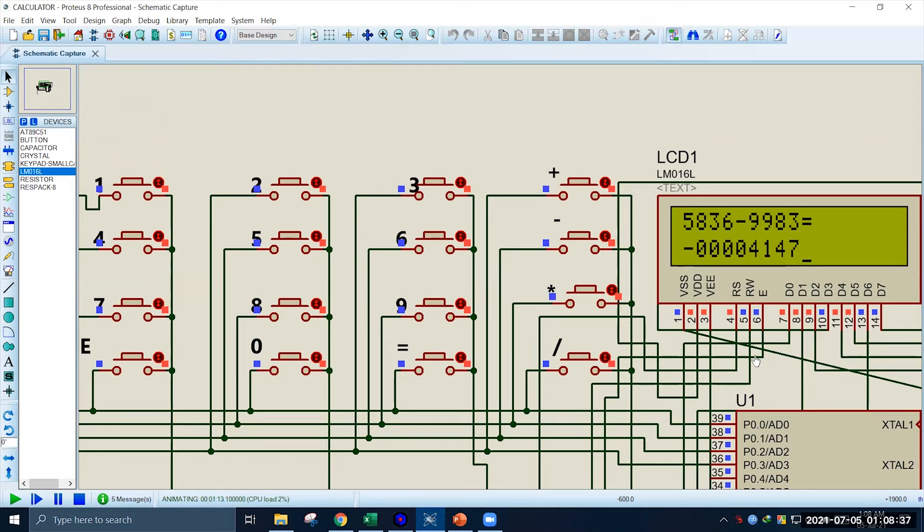Now we will do a multiplication operation. Say we want to multiply 3683 by 3065. Our first input will be 3683, we multiply it by 3065, press equal, and see that the result is a large value which we can verify using any other calculator.